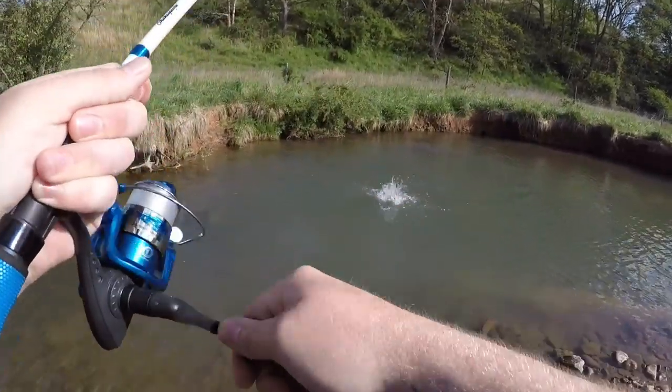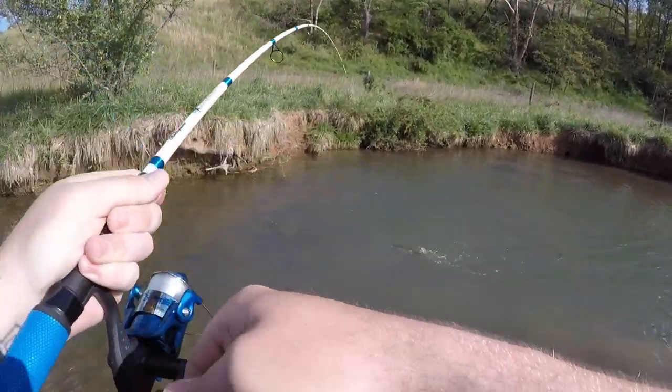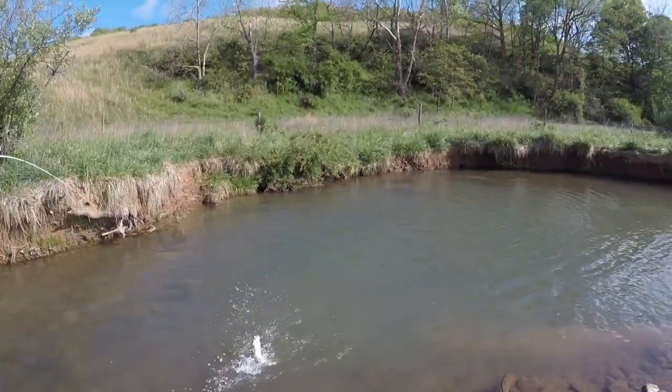That's a pretty fish — took the old spoon, the Johnson's Shutter Spoon.